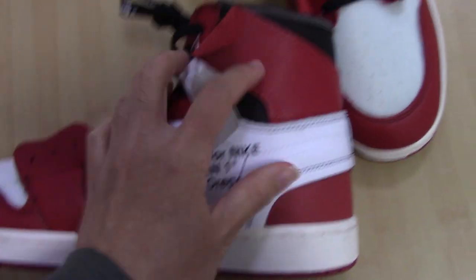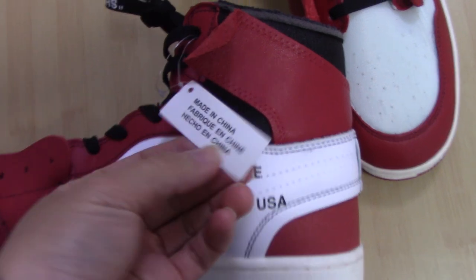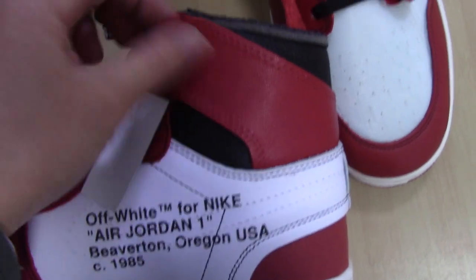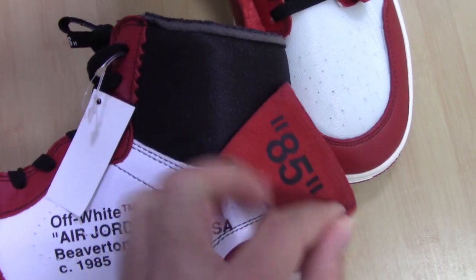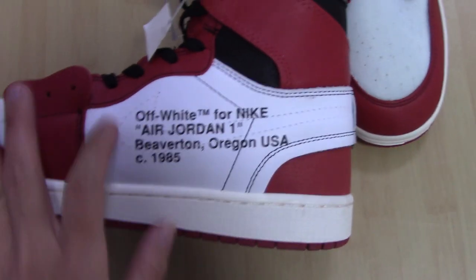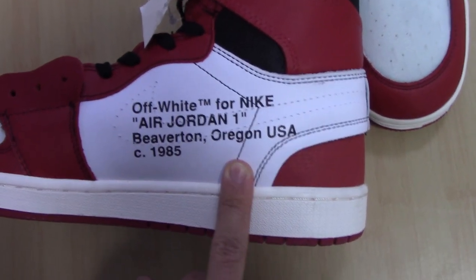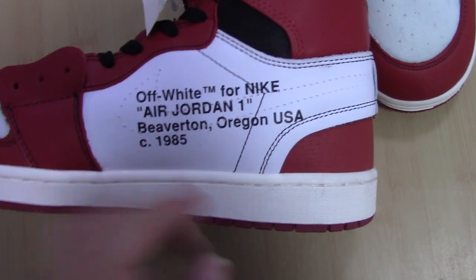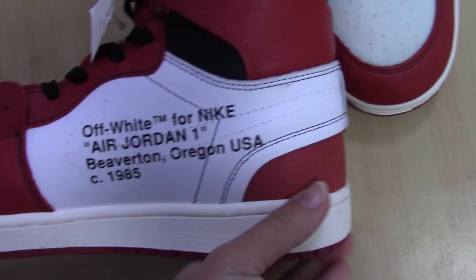The tongue leather is also quite soft. On the inner side you can cut the tag here — made in China — and also the wings logo here. On the white leather parts you can see I printed the letters there, same as the letters on the shoe box I just showed you.